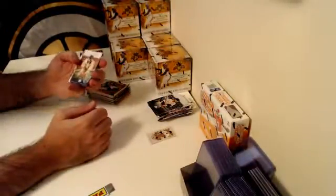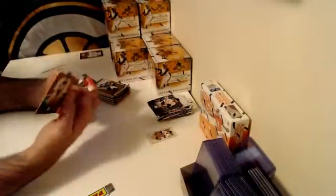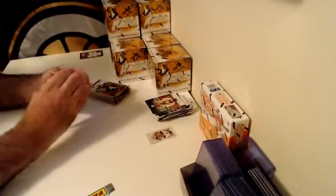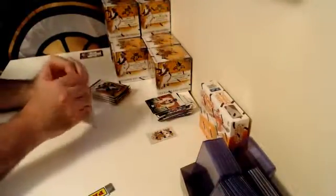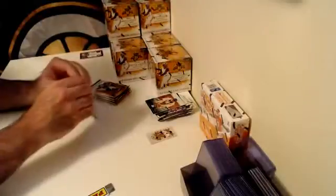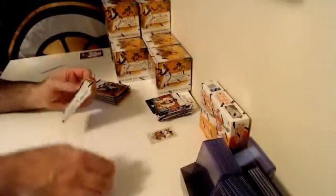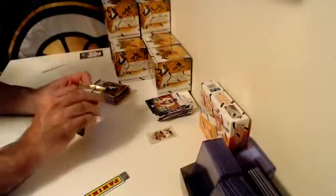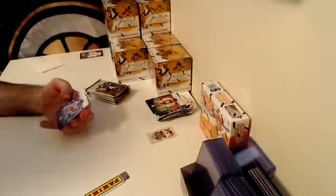Here is an artist proof Honus Wagner — not numbered, unfortunately. That would be awesome to pull the one-of-one Honus Wagner. Those Masterbox challenges are a lot of fun. It's a fun way to take a product that's normally fairly expensive — Museum Collection is about $230 to $250 per box.